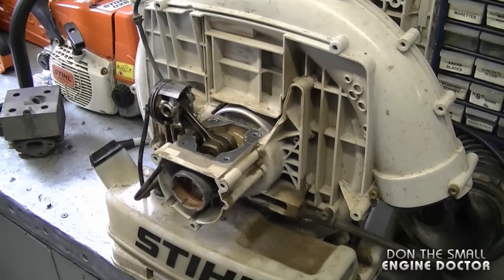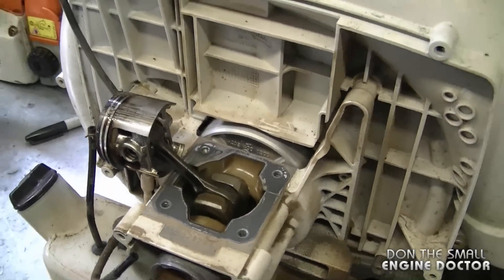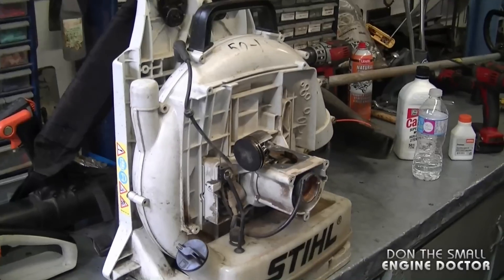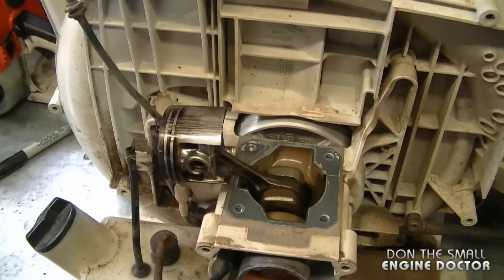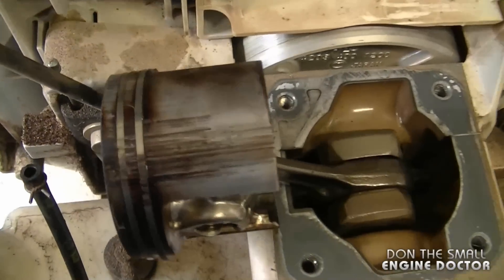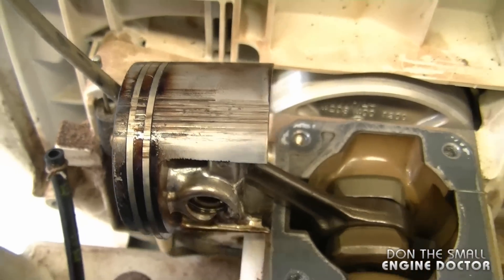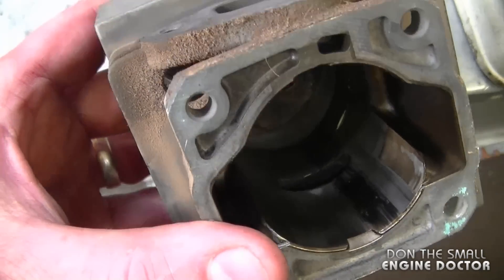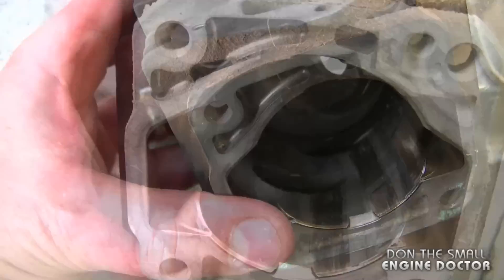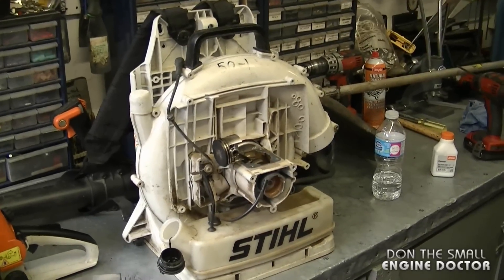Welcome back to my channel. I'm going to show you what happens when you run a two-cycle engine with no oil in the gas. What I've got here today is a Stihl BR420 backpack blower, and here's the damage on the piston and rings — you can see that they're all scored, and if you look inside the cylinder on the exhaust side you can see that it is scored as well.